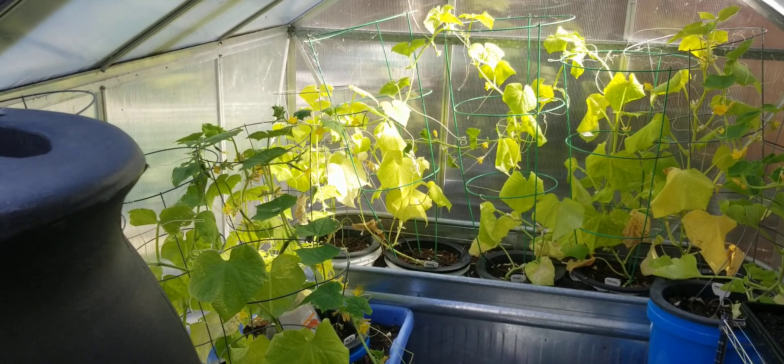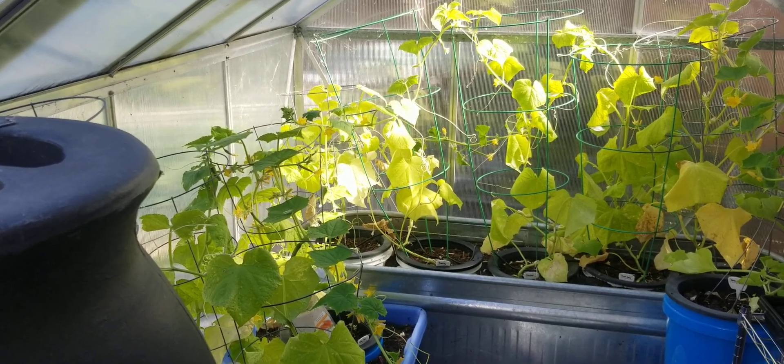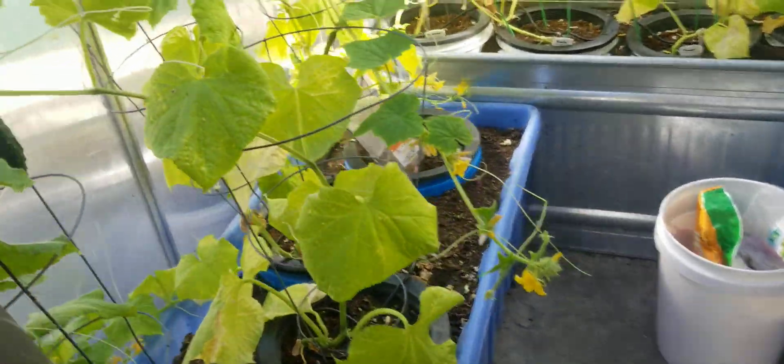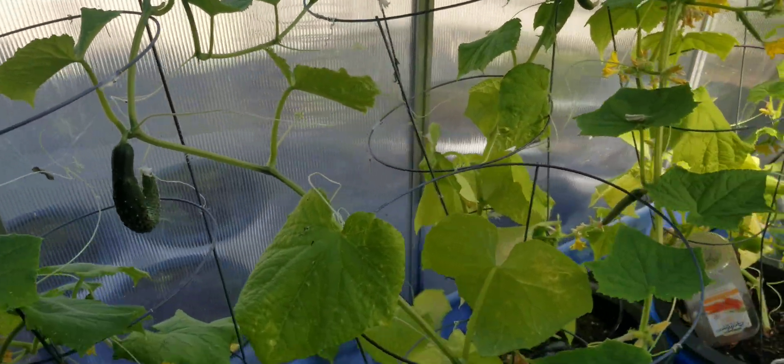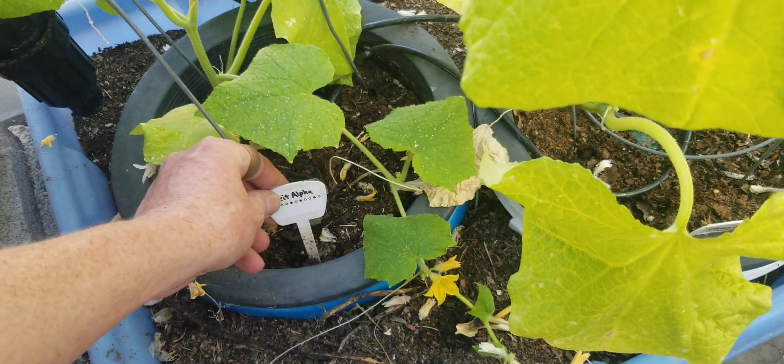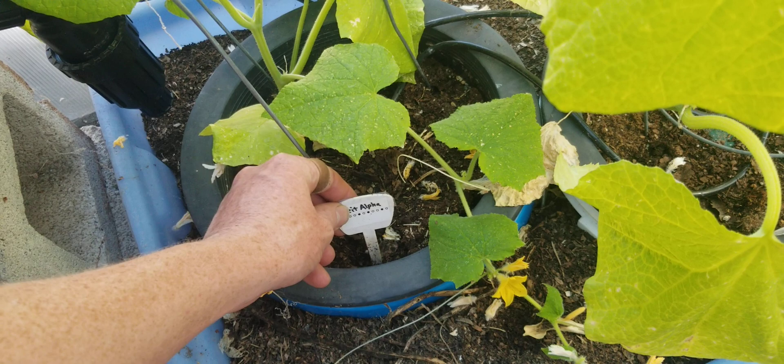Hello, this is Jay from Cucumber Shop. Today I believe this may be the last of my parthenocarpic cucumber videos, so we'll see what ended up. The Bay Alpha produced some fruit in a previous video.